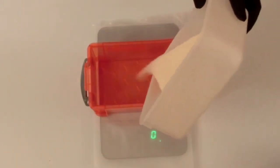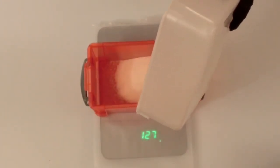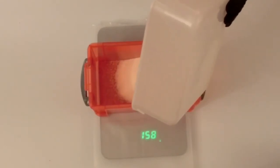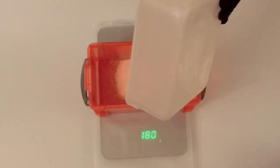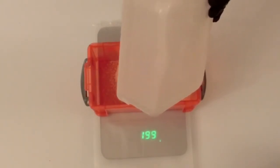For our 2 litre mould we require 200 grams of ballistic gel powder. Try to make sure you're as accurate as possible when adding your gel powder and water, as these will change the consistency of your gel once it is created.